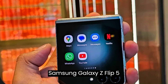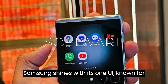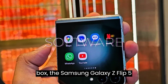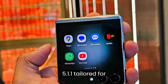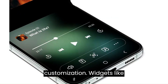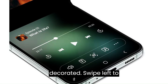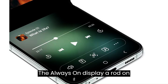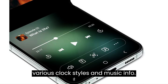Samsung Galaxy Z Flip 5 — Software. Samsung shines with its One UI, known for its versatile features that adapt to various screen forms. Out of the box, the Galaxy Z Flip 5 boasts Android 13 paired with One UI 5.1.1, tailored for foldable devices. On the cover screen, you have a canvas for customization — widgets like weather, calendars, and quick contacts decorate it. Swipe left to unlock and swipe right for notifications. The always-on display on the cover screen can be personalized with various clock styles and music info.